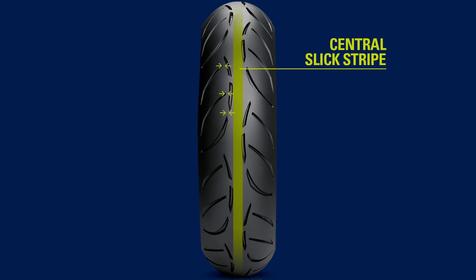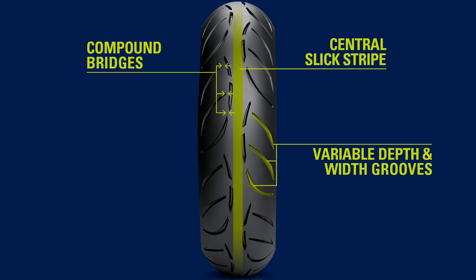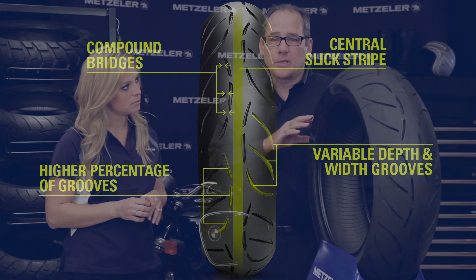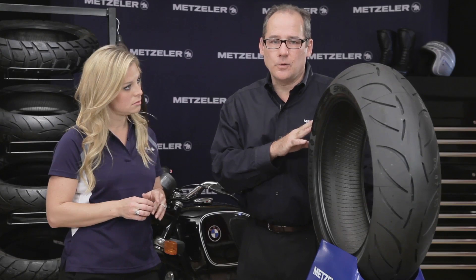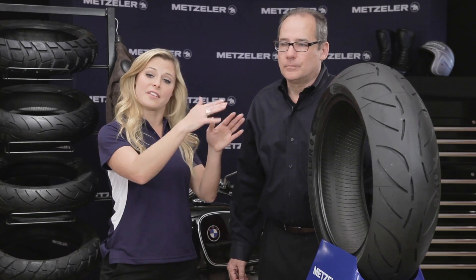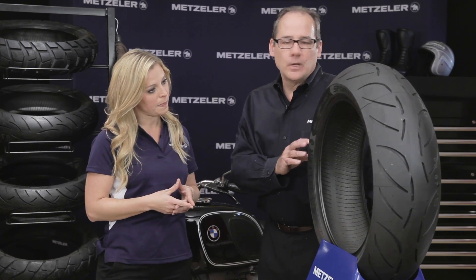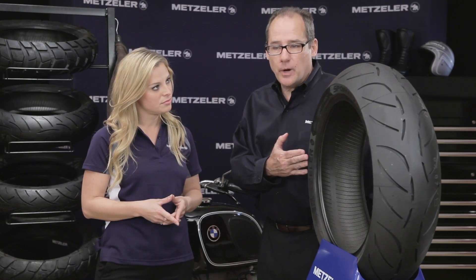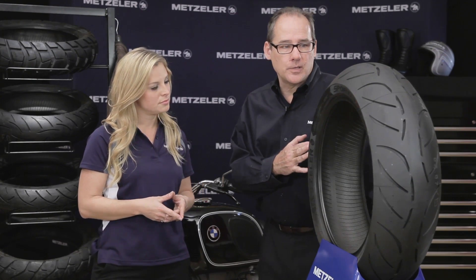The M7 is bringing in a lot of new technology. The shape of the tire is new, the carcass materials are new, and the tread pattern is new. Metzler uses an Interact Technology, which is a tensioning system applied to the belts across the surface of the tire. That Interact Technology — you can't see it on the outside, but it's about what's on the inside, and there are five different zones in this technology. Metzler introduced the Interact Technology a few years ago, and we use it on many different products: on our sport bike tires, our sport touring radial tires, and even on our full road racing tires.